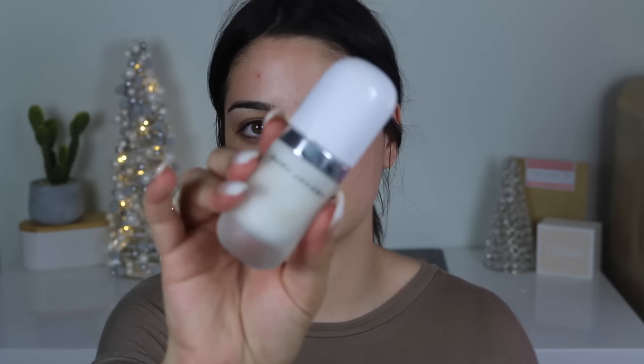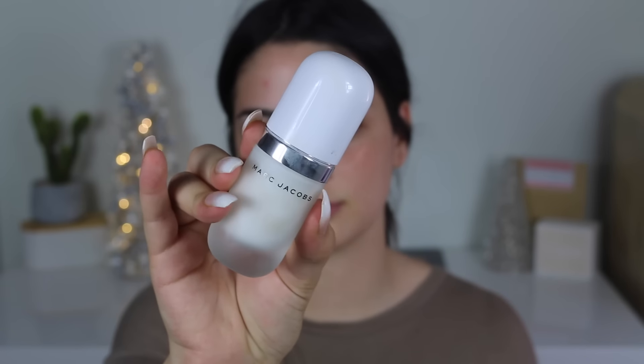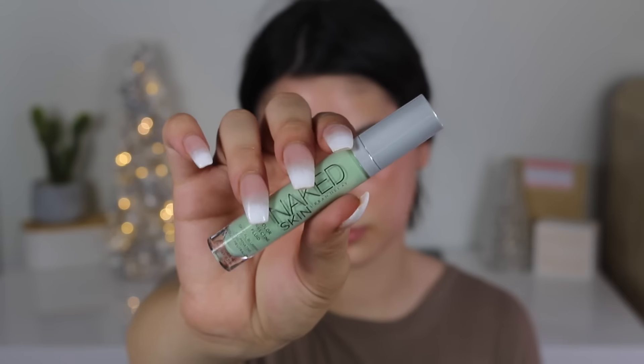We're going to start it off here with some Marc Jacobs — that's the primer. Rub that all over our face, over your nose, over the chin, pretty much everywhere over your face.